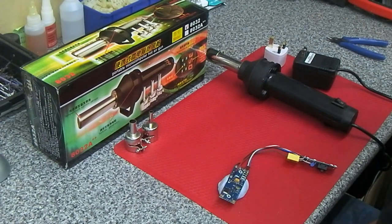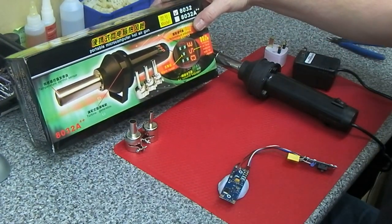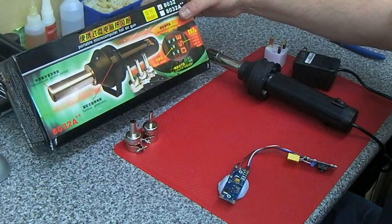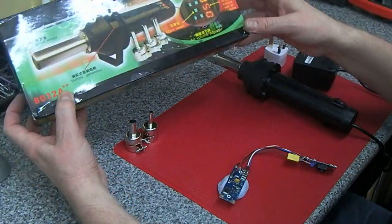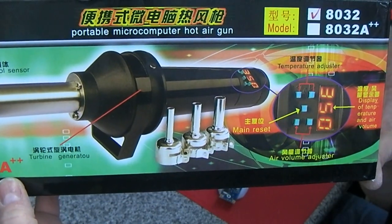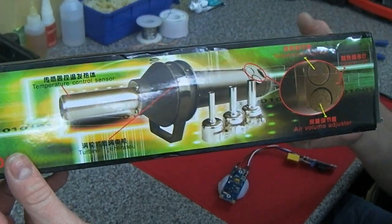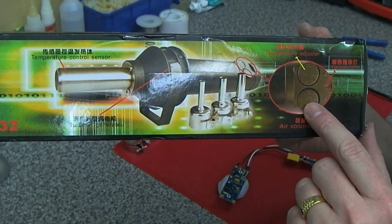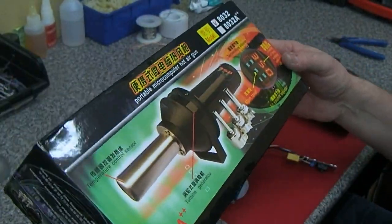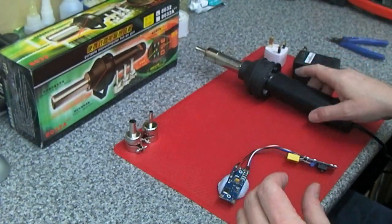Hey guys, it's crap product review time. I went out and found the cheapest possible hot air gun on eBay - 20 quid. I didn't see the version they're showing on the box, because that has a digital display. What I saw is this one on the side, which just has manual dials for the temperature and airflow. As I say, it's about 20 quid and came a couple of days ago from the UK.